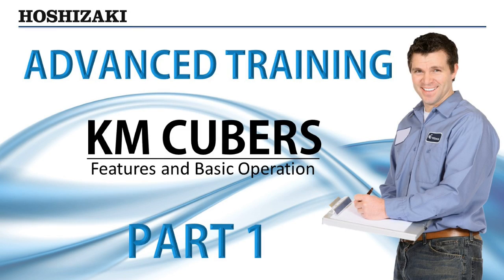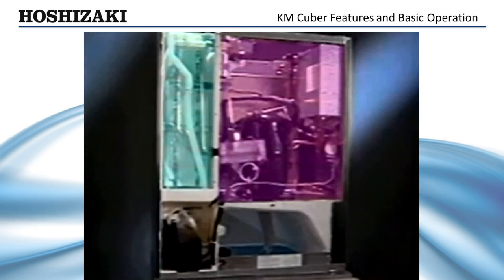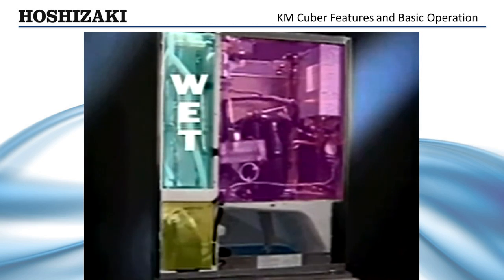Before we begin the basic operation, let's look at some of the features and benefits that make Hoshizaki machines so dependable and serviceable. Regular maintenance checks and servicing are made easier with the KM Cuber's removable panels. The component sections are divided into separate compartments, free from the damaging effects of moisture. Separating the evaporator or wet section from the dry electrical components helps eliminate many problem areas. Dividing these compartments also helps insulate the heat generated by the compressor from the cold section, making the KM Cuber more energy efficient.